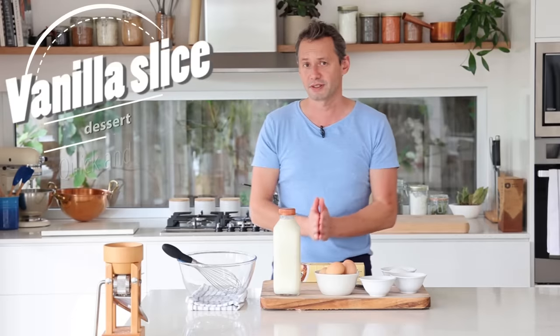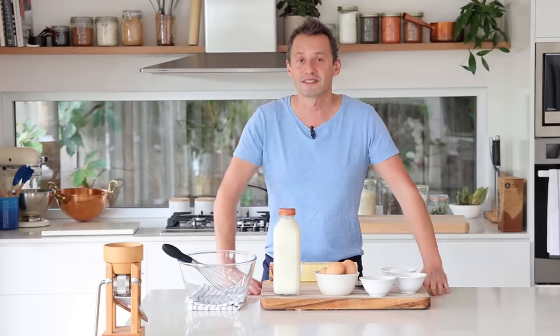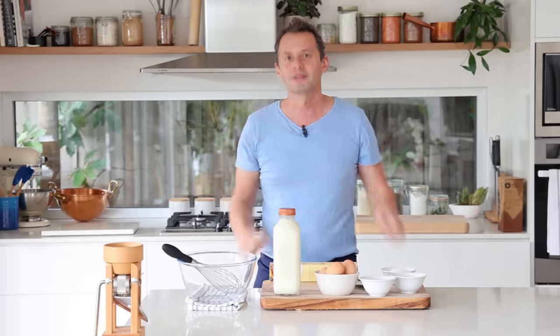It occurred to me that there are many people out there that don't know you can make an easy version of the vanilla slice in about 30 minutes. And I'm not talking about a trick — we're going to be making a French style vanilla slice with the pastry cream made by hand, except that we're going to use pre-rolled puff pastry and only two sheets instead of three. That dessert is that simple, so if you love vanilla slice, this is it. Let's go.